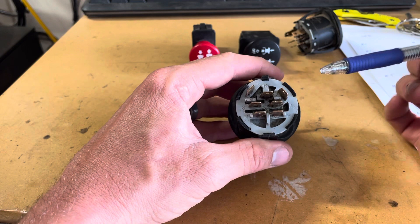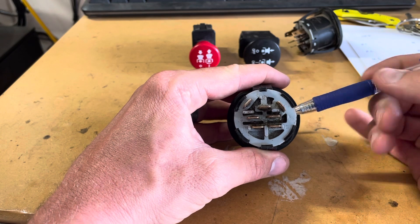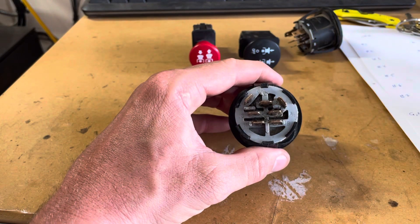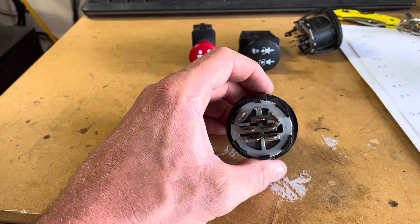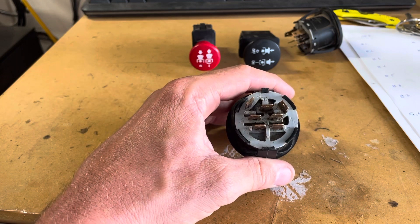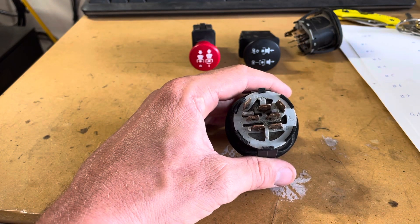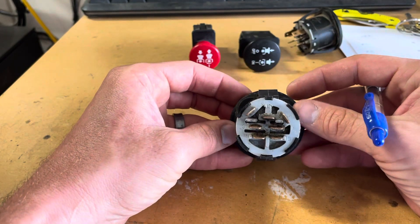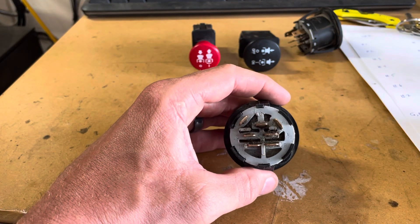So this switch has five inputs: power, ground, seat position, PTO position, and clutch position. It needs all five things in order to send out something on the S-terminal for the starter — that's why you have so many terminals, even for a relatively simple function. It's mainly because of safety. You could start the engine with the PTO engaged, but it's more dangerous, and modern litigation has led to all these extra safety features, which have probably helped people stay safe.